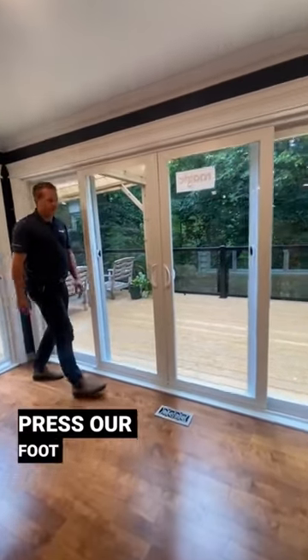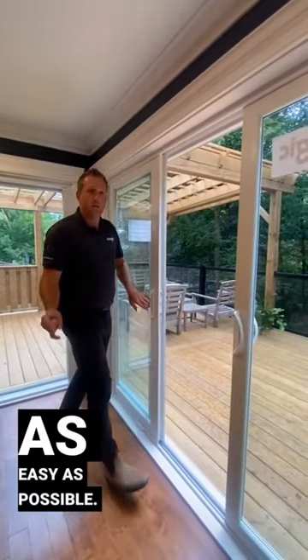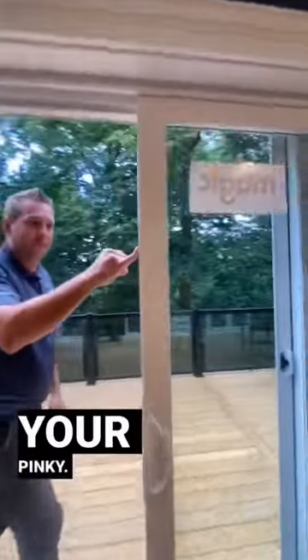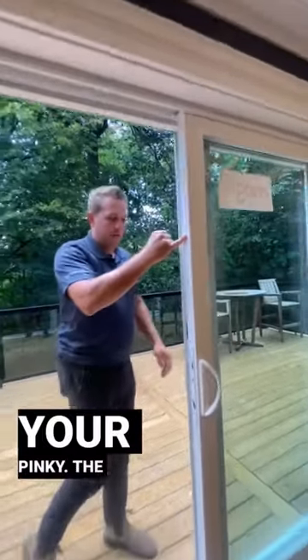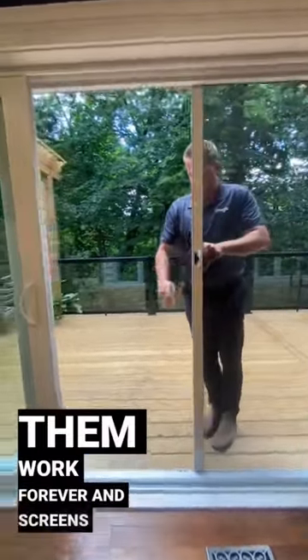As we go to open our door, we press our foot lock. People can't break it in. We can slide it as easy as possible, even with your pinky. The stainless steel track on those wheels makes it work forever. And the screen's only when you need them.